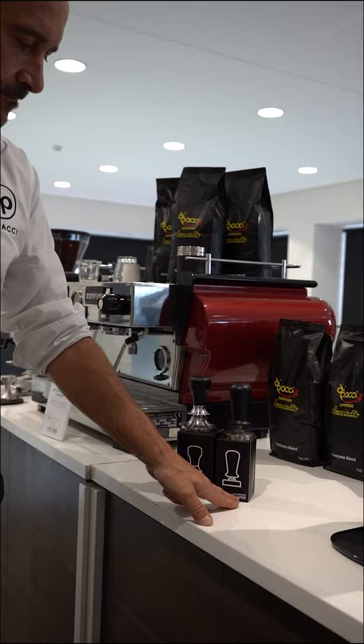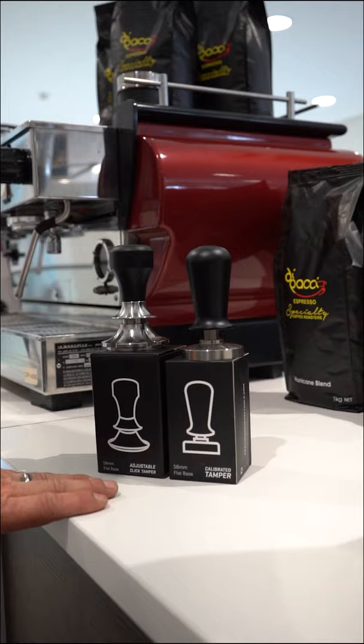Good morning coffee lovers. Damien here from Deparche headquarters here in Roselands. What I wanted to do this morning is just have a quick look at these beautiful precision tampers. We have a calibrated tamper and we have the adjustable click tamper. I'm going to run through their paces and let's see how we go.